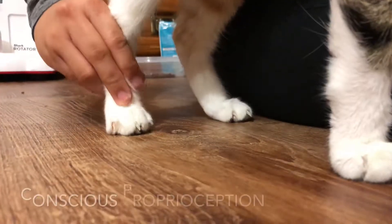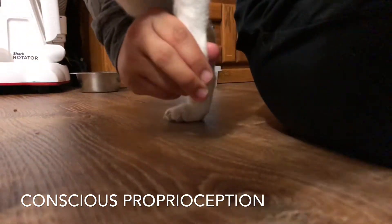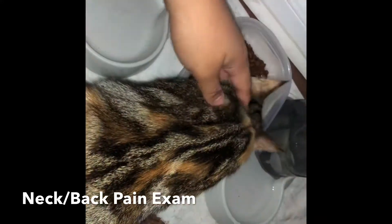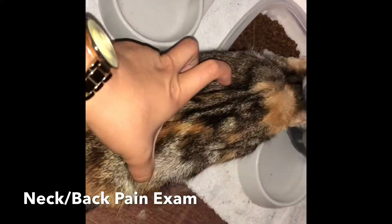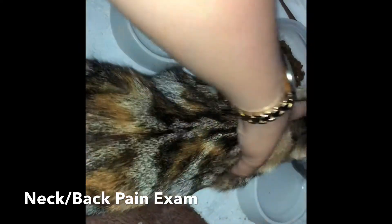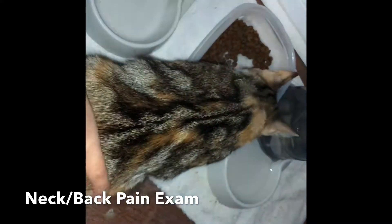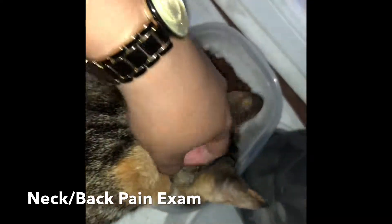Next is going to be the left side of her thoracic limb. We're also going to look to see if Yuki has any neck or back pain while she's eating. We're just going to feel around and see if she reacts in a certain way. As you can see, she's still functioning correctly and pretty normal — still a regular range of motion in her neck, no signs of wincing or pain.